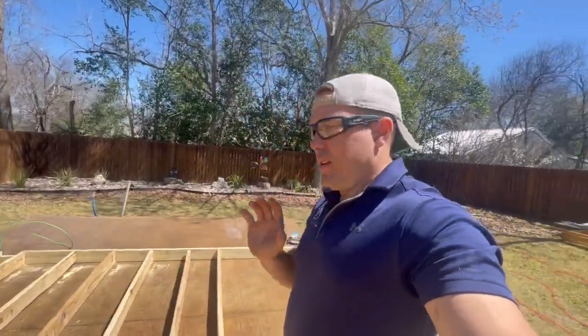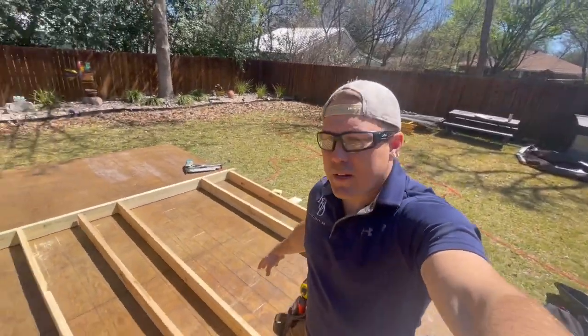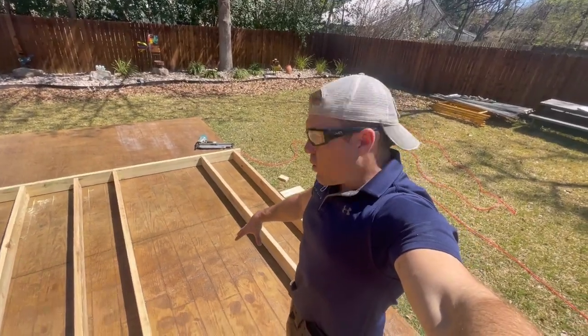My goal today is to work on this back section — we need to get that built first and get the column set so that when the beams come in we can start stretching them across. Quick update: got this first wall pretty much laid out. This is where the door opening is going to be. Next step is to nail all the studs on the bottom plate, then run this top plate and header for the door.